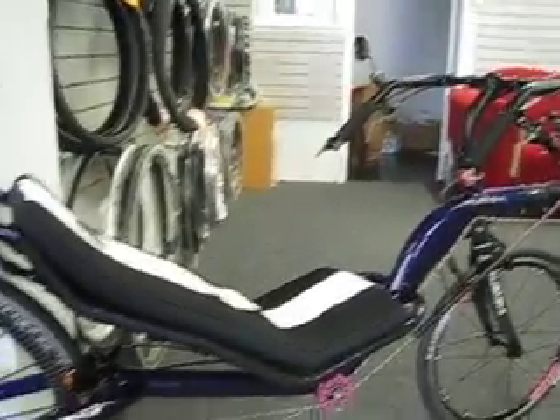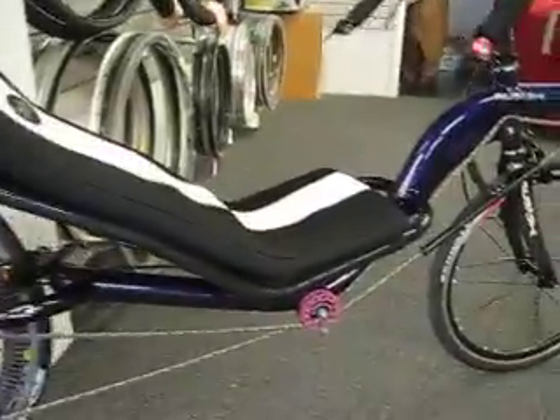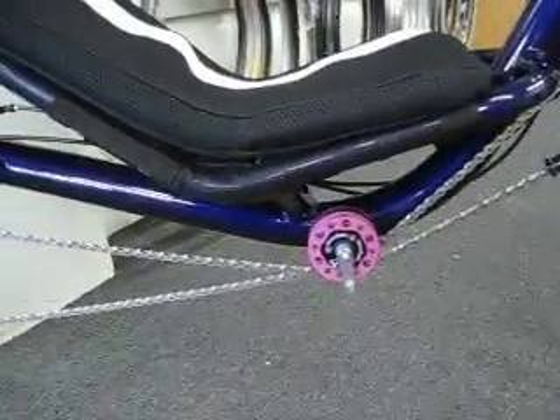We've decked out some Musashis in the past, but I just had to share this one with you. This is a brand spanking new candy purple Musashi with the new gusset under the main tube from CatTrike. It's got a custom pink TerraCycle idler kit.